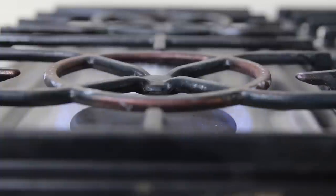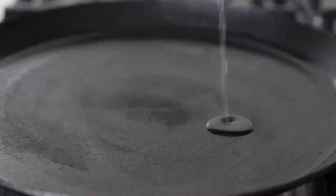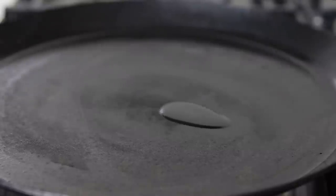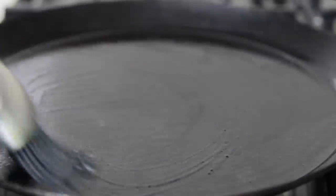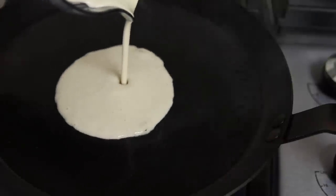Making crepe batter is the easy part — flipping the crepes is a bit harder. I am using a cast iron crepe pan which I love because it's naturally nonstick. Of course, if you have teflon or any other nonstick pan, it will work as well. I like to add a little bit of coconut oil to the pan before I pour the batter in to make sure the crepes really don't stick.